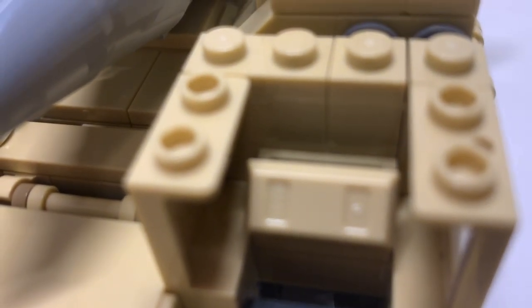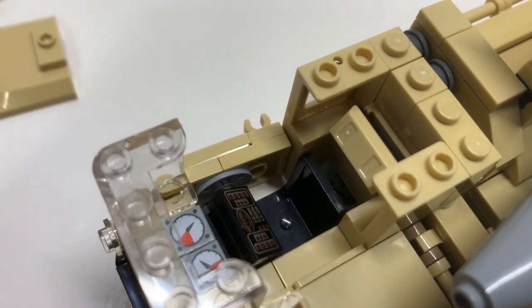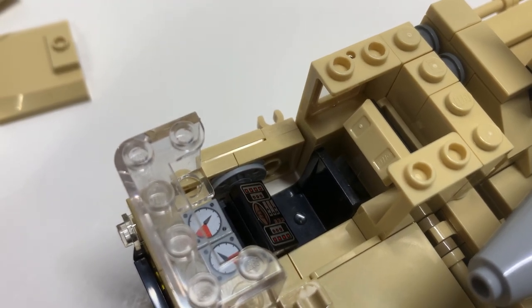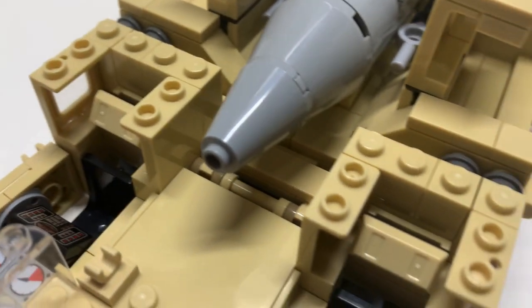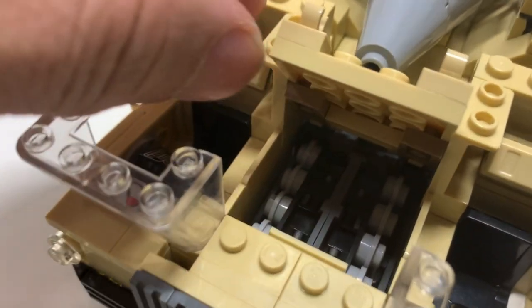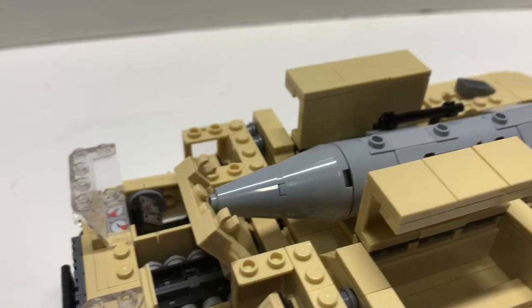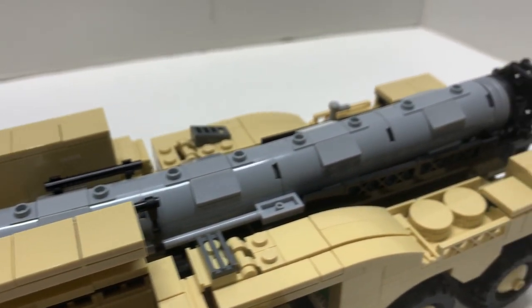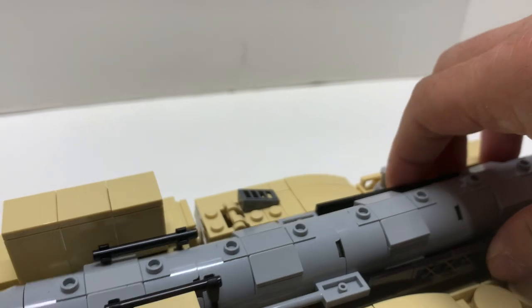One thing I forgot to mention: these pieces here are supposed to be those printed bedroll pieces and I substituted them for these instead. On this side you also have a controller console for a passenger, and this opens up to reveal an engine. Quite a bit of stuff on this vehicle.